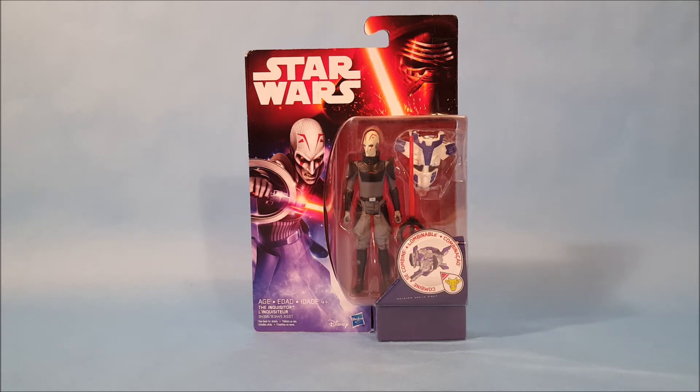You might be wondering why there's a figure from Star Wars Rebels in packaging from the Force Awakens. You just have to understand how they do things in the Star Wars toy world. When a new movie is released — for example, the Force Awakens — every toy from that period on, unless it's something special like the Black Series, is going to be in this kind of packaging until the next movie comes out, in this case The Last Jedi.